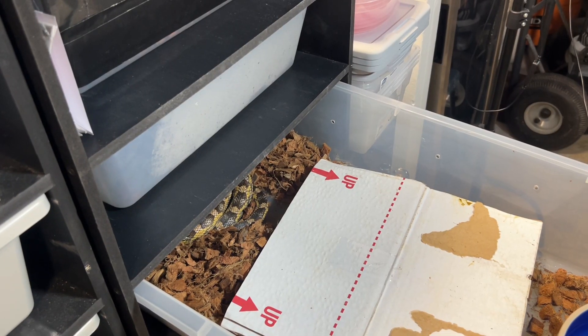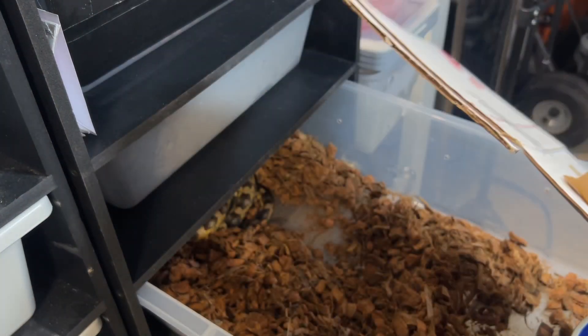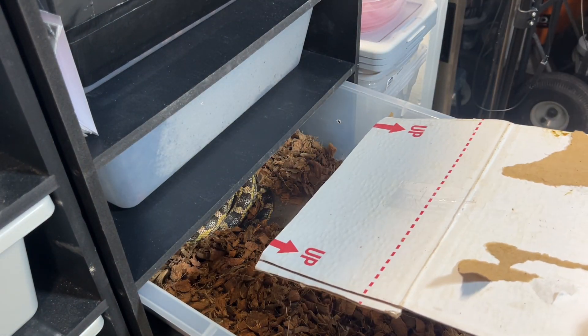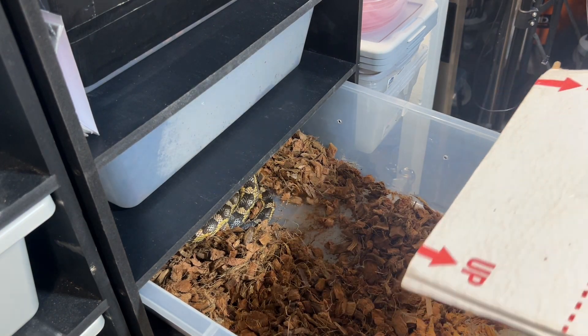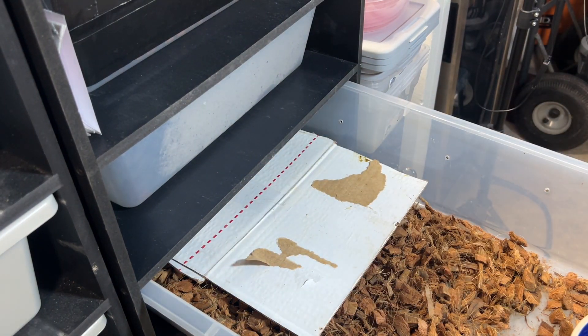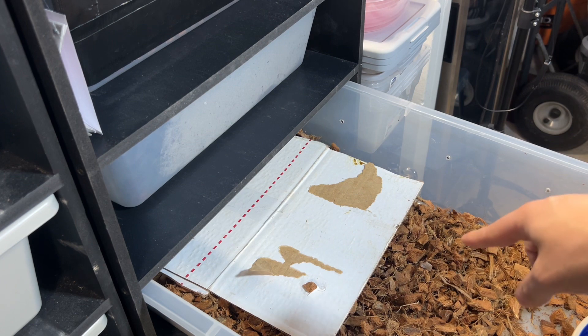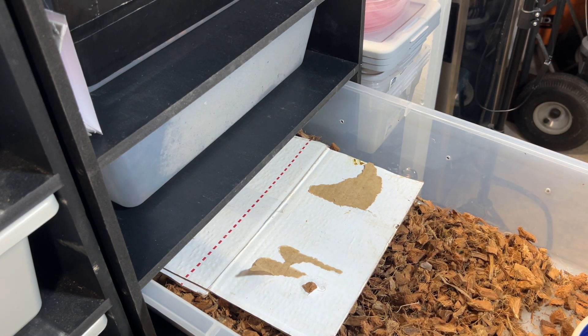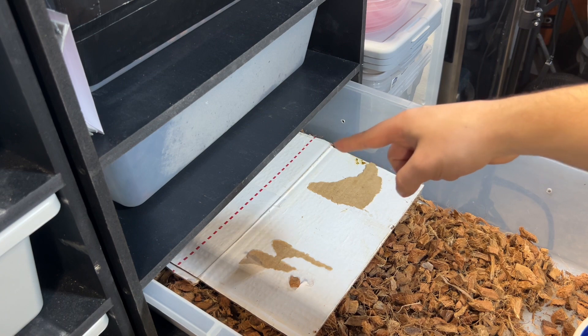I'm using this for a Texas rat snake, so let's show you her tub and how it's going in there. Using flat cardboard is actually a really good tool. I've been stacking the substrate a little bit higher and then just putting this flat top down there gives it almost like a little cave entranceway to get under there. A lot of these snakes like being like that. In the wild when you're herping, people flip tin and flip rocks — this is what the snakes do. Those things are pressed flat to the ground and they find a little opening to get in there.